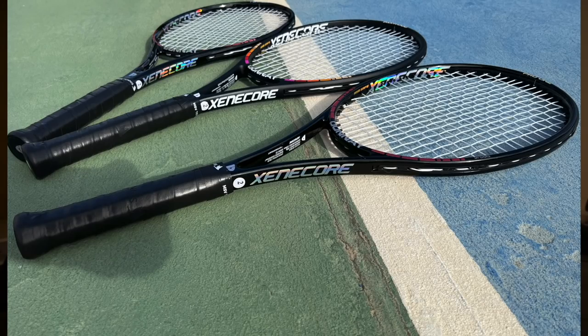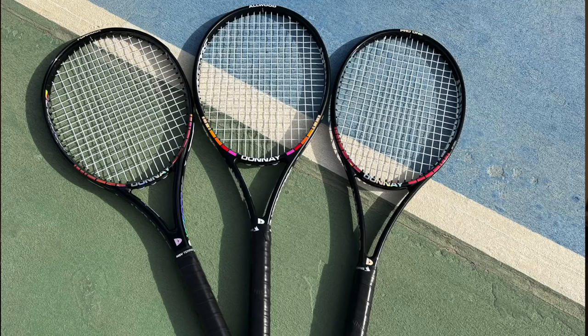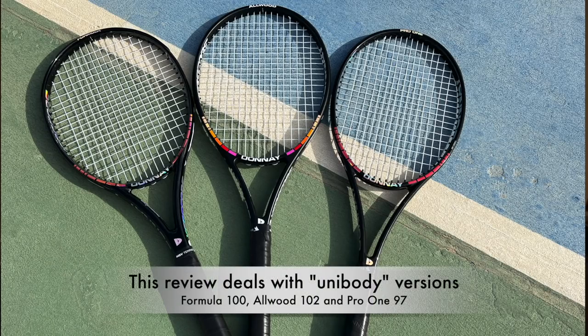Hey fellow tennis nerds, today I wanted to talk about Donea rackets, the American brand. I received three from Norway, from my friends over at racketnumber1.no. These new Donea frames are all unibody, meaning they don't have a palette or anything like that — it's all one piece. It's an interesting technology; they did have problems with previous palettes, so this is probably a good idea from a construction standpoint.